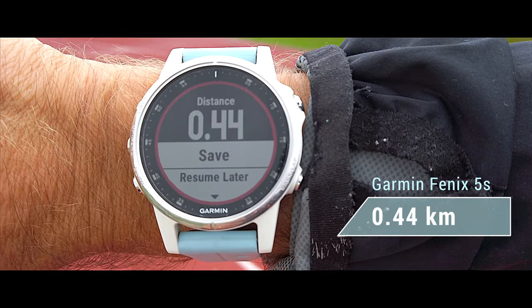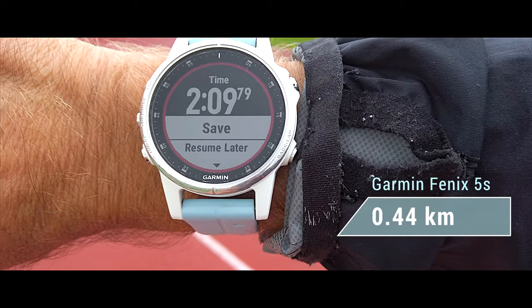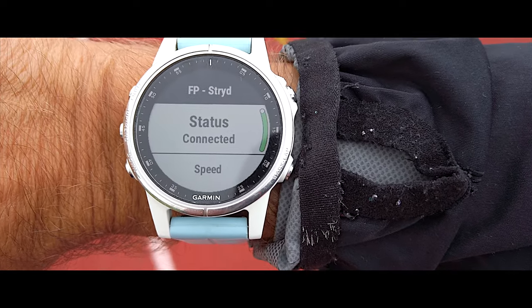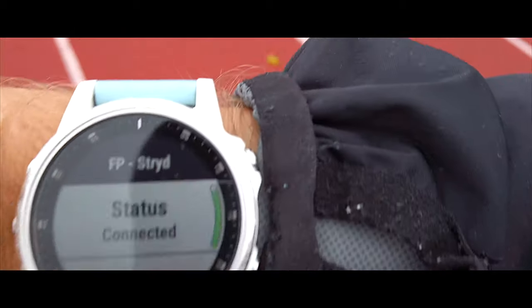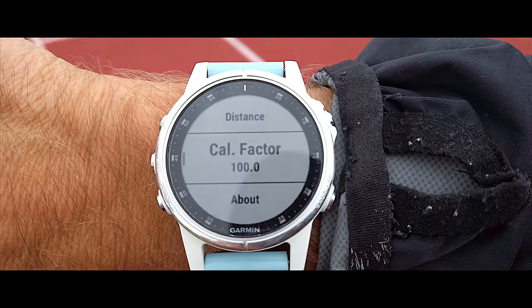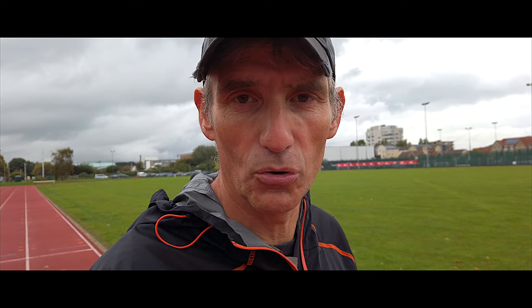Running on the outside edge of lane one — the Fenix 6 gives 401 metres. But the 245 shows 0.44, that's 440 metres. That can't possibly be right from the same footpod. Looking at the watch, the Stride footpod is connected via Bluetooth, status is connected, speed always, distance always, calibration factor 100 — yet it's giving me 440 metres while the Fenix 6 gives 401.